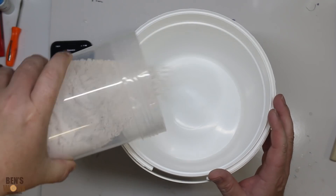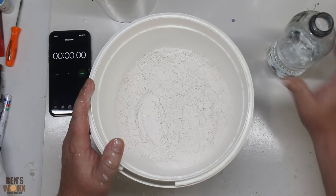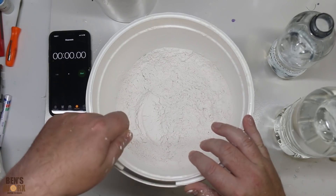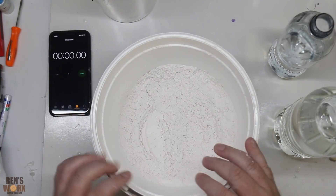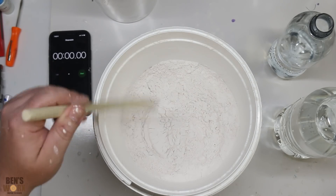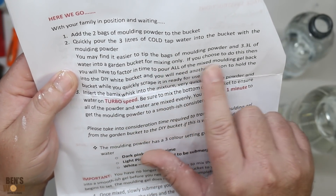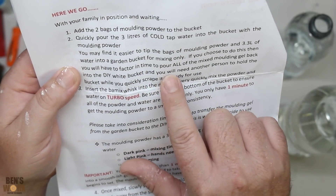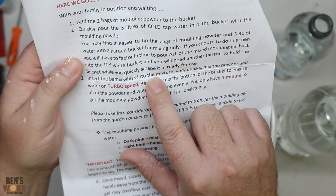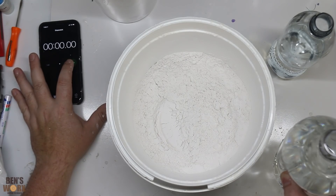Change of plan — I'm going to put the powder in the bigger bucket. My plan is: one and a half litres of cold water, pour it into the larger bucket, whisk the crap out of it, then pour it into the smaller one and dunk my hand in — all within a minute. I also grabbed a wooden spoon to start mixing, then I'll switch to the whisk. The instructions say you'll need another person to hold the bucket, but I'm home by myself. Here goes nothing — wish me luck.